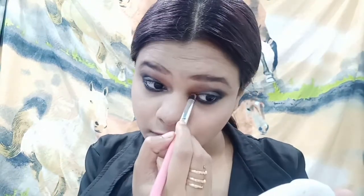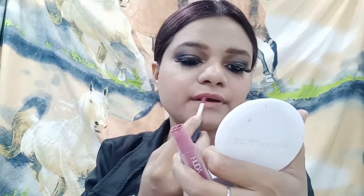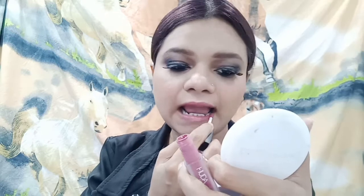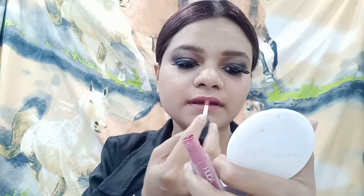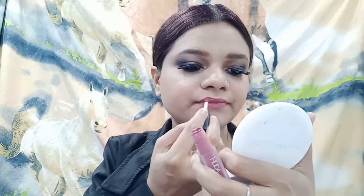Then I will highlight the inner corners of my eyes. Then I will finish my makeup — I will apply my lipstick and do my eyelashes off camera; I have a separate video for that if you want to see it.